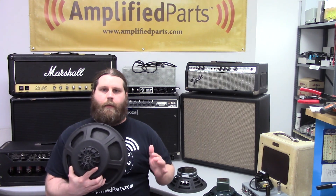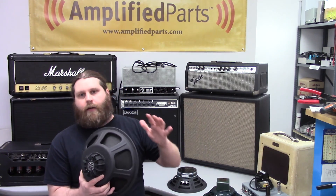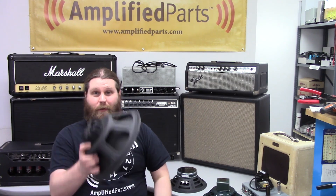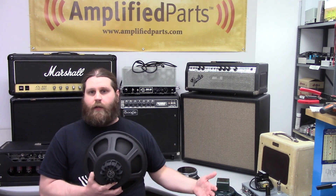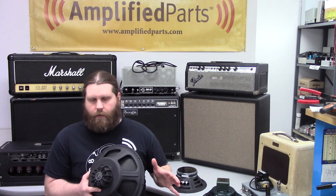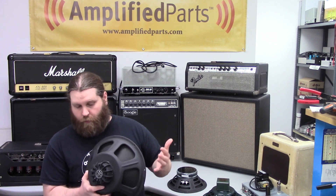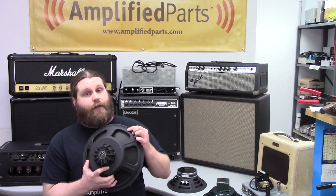The last speaker type is neodymium — probably the newest of the three in terms of technology. It uses a very small magnet; you don't need much of the neo element to make the speaker move. As a result, these are about 50% lighter than other speakers — they're ridiculously light. So if weight is a concern and you don't want to lug your big Twin Reverb into a gig, this is a good way to lighten it up. Cost-wise, they're somewhere in between a ceramic and an Alnico. In terms of touch responsiveness, they're also right in between a ceramic and an Alnico. They have a nice even frequency range and are a good solid speaker that will definitely lighten up the load of your amp.